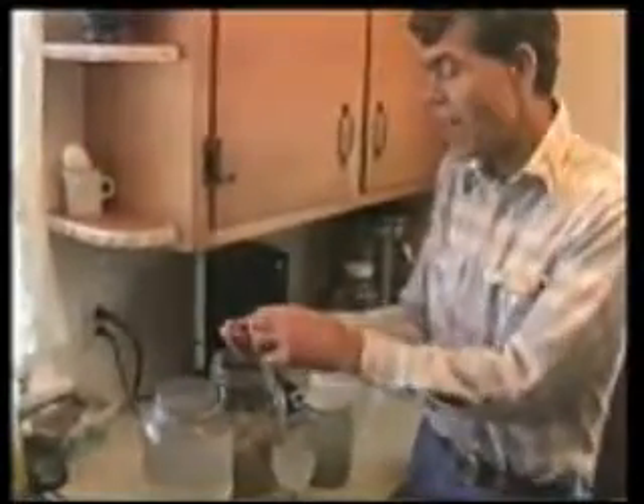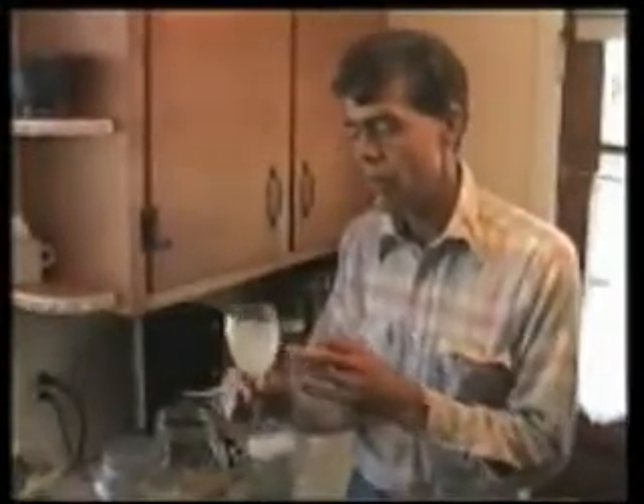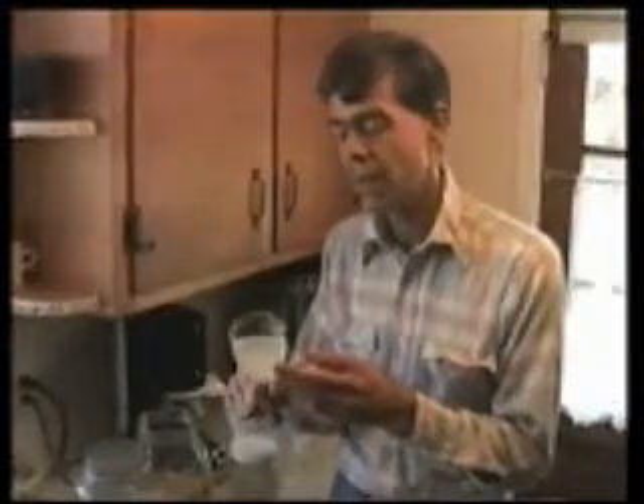When I let the sprouted seeds stand in the water - first for 48 hours, then 24 hours, then 24 hours three more times - those minerals and vitamins that have increased up to seven hundred times, I then put the water in and half drown them. What happens then is the seeds release all this good stuff that's in them into the water.